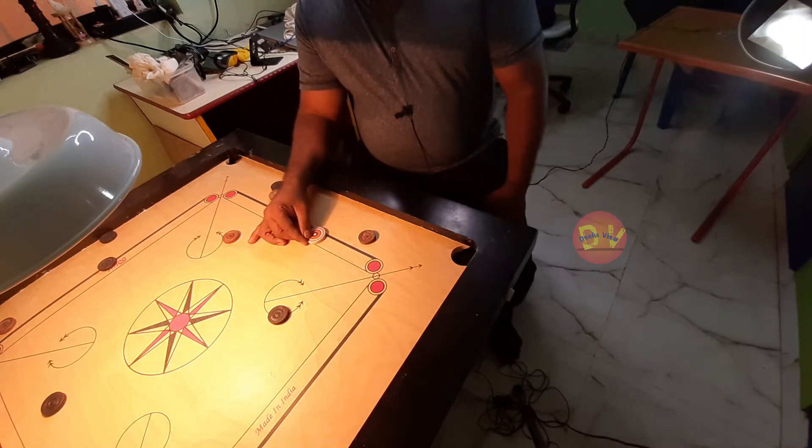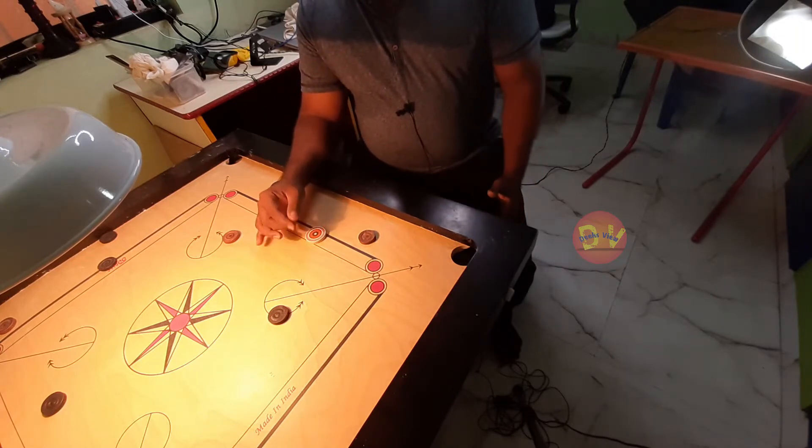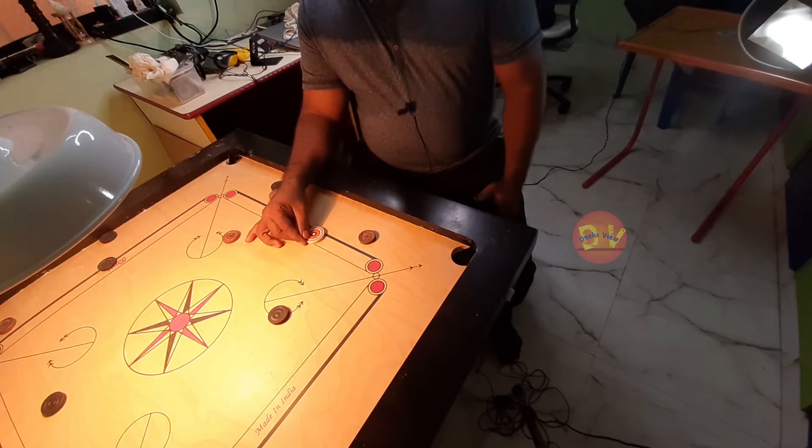Do not be loose with your body. Your hands must be firm. If you look at the grip, you will have a firm grip.